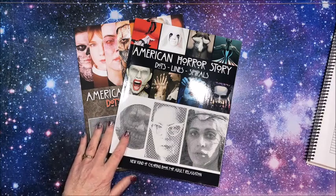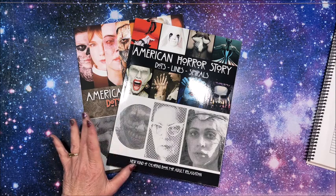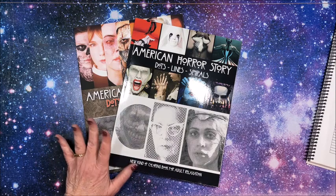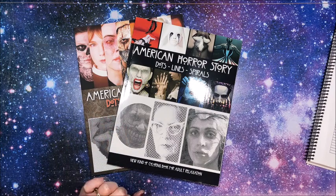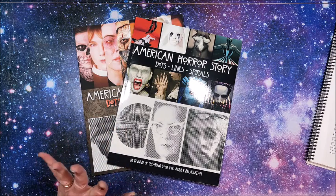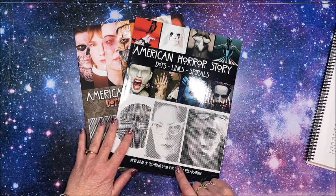Well hello everybody and welcome back to Lisa's Coloring Corner. I have two dots, lines and spirals coloring books and they are both American Horror Story books. I love American Horror Story, however I am a number of seasons behind.